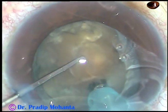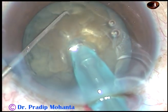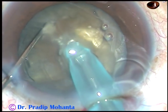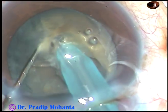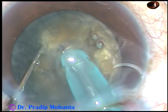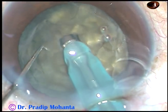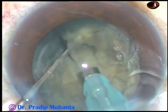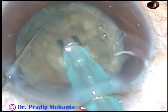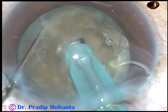This is what I call the submarine chop — push the nucleus a little down, bury the tip completely into the substance of the nucleus, go forward through the substance of the nucleus and chop it. Rotate it a little bit and chop it at another place. Another chop — and now this is the initial crack, so this hemi-nucleus has been divided into three pieces.